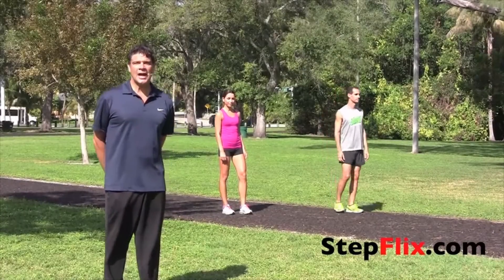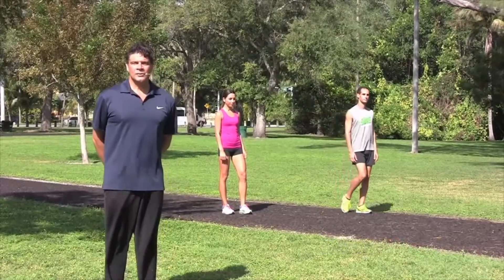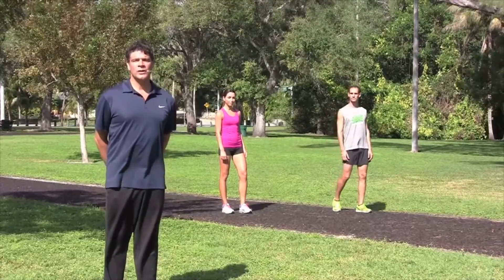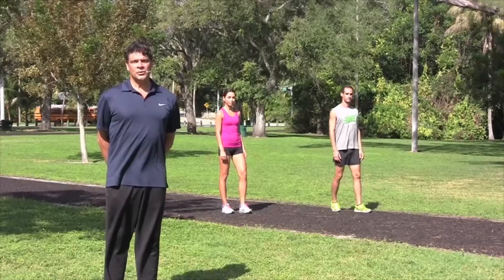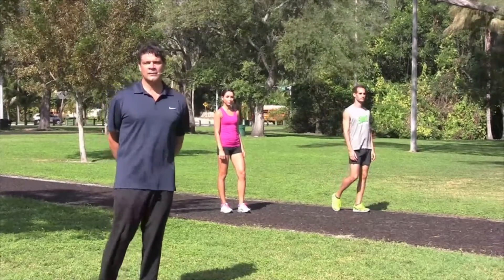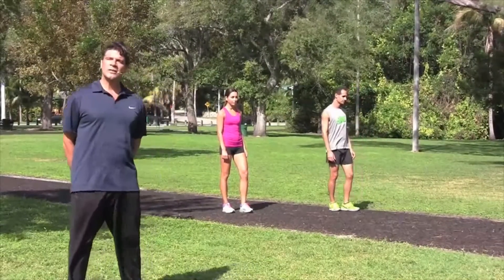Next, we're going to do easy strides. The focus here is to run quick and light, to start off with a good posture and to have that feeling of your legs moving quickly and with the least amount of effort. Do not be extremely forceful. The goal here is not to create a lot of lactic acid. Rather, you want to feel light on your feet and to feel as if you're running tall.